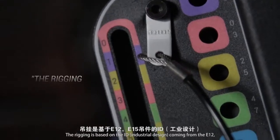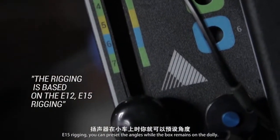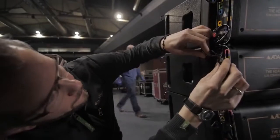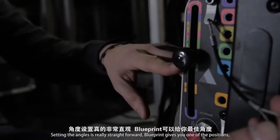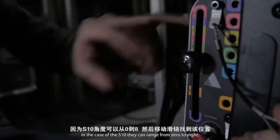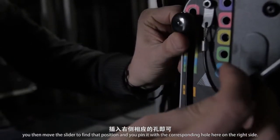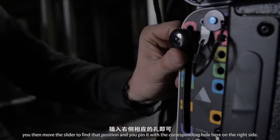The rigging is based on ID coming from the E12 and E15 rigging. You can preset angles when the box remains on the dolly. Setting the angles is really straightforward. Blueprint gives you one of the positions. In the case of DS10, they can range from 0 to 8. You then move the slider to find that position and pin it with the corresponding hole on the right side.